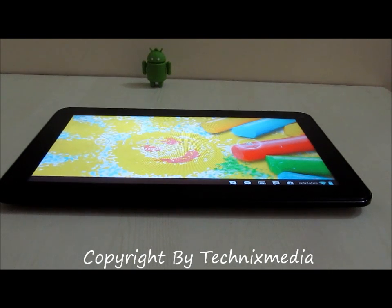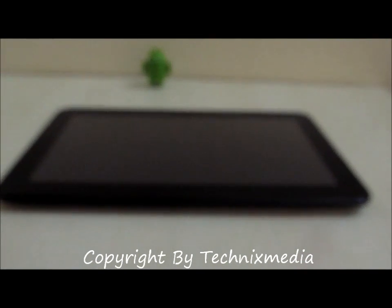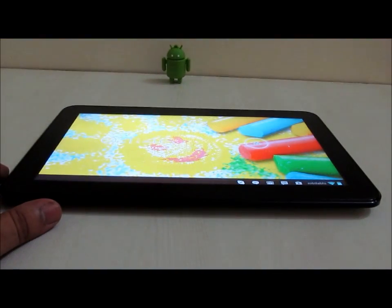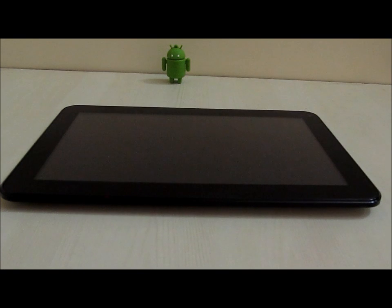Hey guys, this is Abhishek from Technics Media. Today we are going to tell you how you can actually connect a USB pen drive or any other removable USB portable drive to your Micromax Funbook Pro.